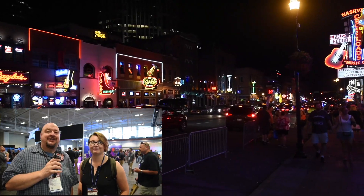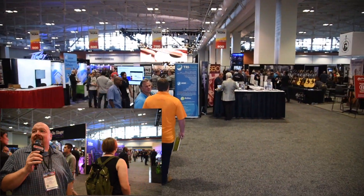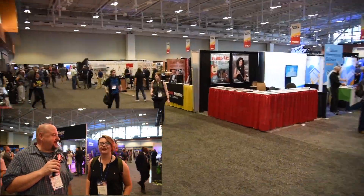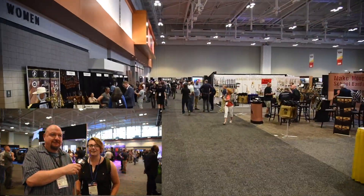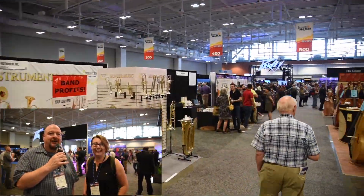We will be bringing you all kinds of cool stuff, showing you all kinds of new things as we see it here around the Convention Center. It's really a cool, hip place to be — lots of cool people, lots of cool things, and music. So make sure you're following along.